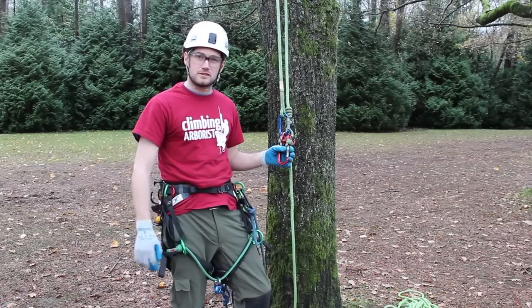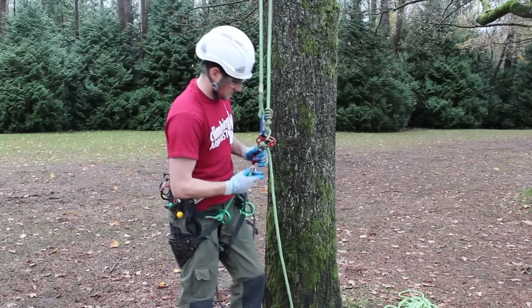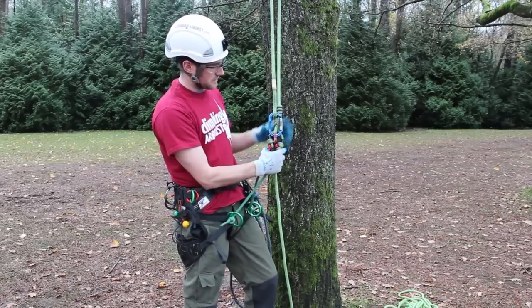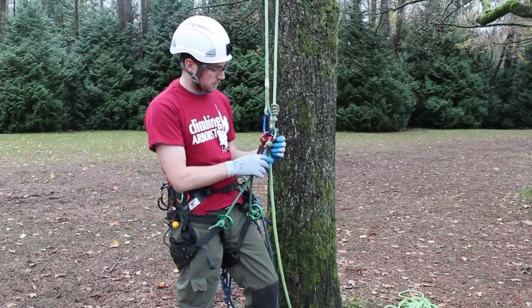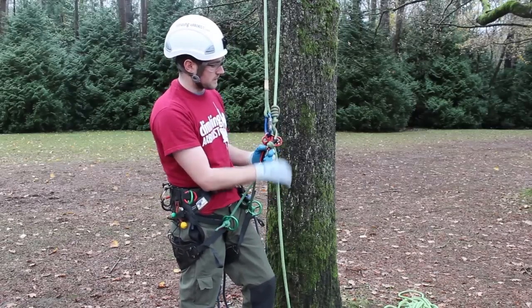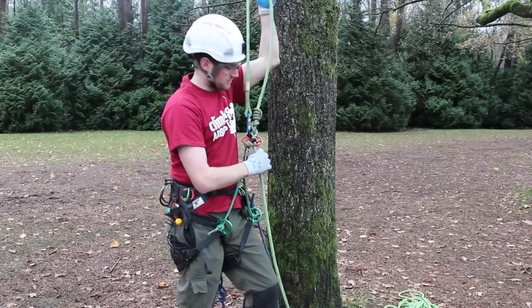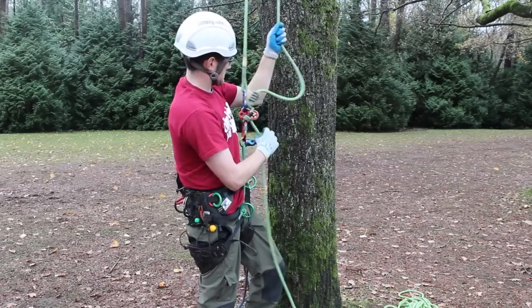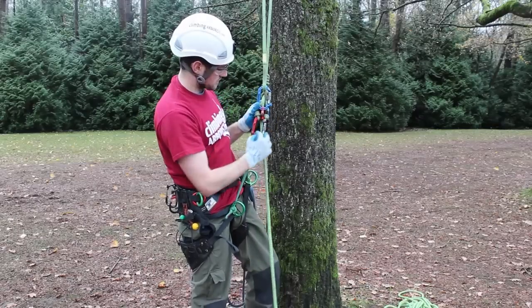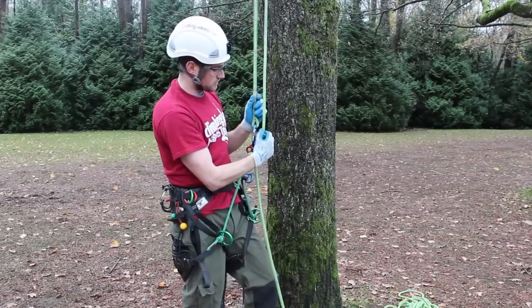A huge benefit to using the hitch climber pulley is when you have it all set up, with your termination in either the middle hole or the top hole, it keeps everything nice and in line. Because there's always tension on it, even when you pull down from above and then take your slack, it keeps this whole system nice and tight.